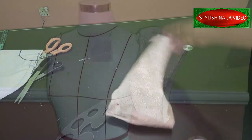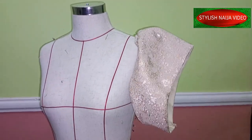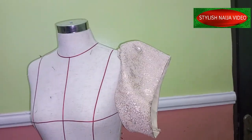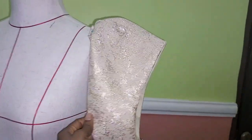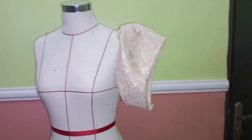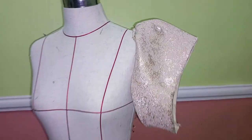At the end of the day you can see how a structured cap sleeve looks — it actually came out really fine. You really don't need to add anything into it; once you get the cut, it will stand on its own. Thank you so much — if you found this video helpful, I'll see you in my next video. Bye!